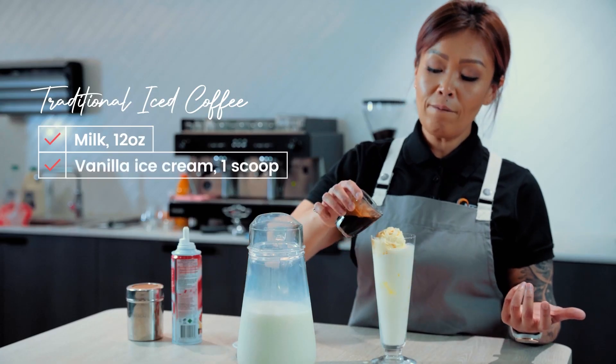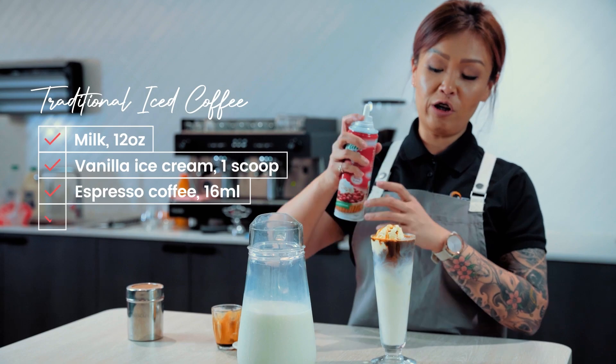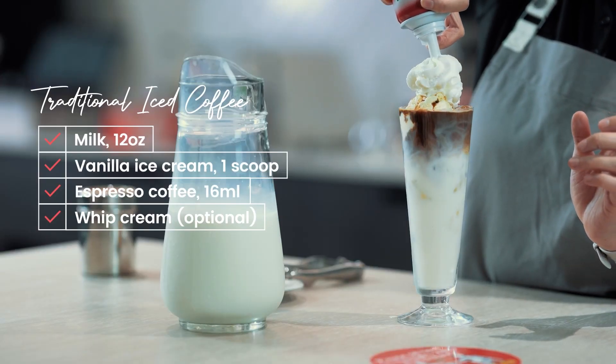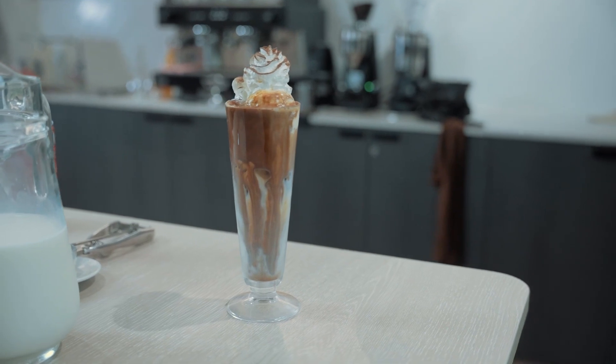We're going to float 60ml espresso and optional whipped cream to finish off. Garnish with chocolate dusting and there you have it — a traditional iced coffee.